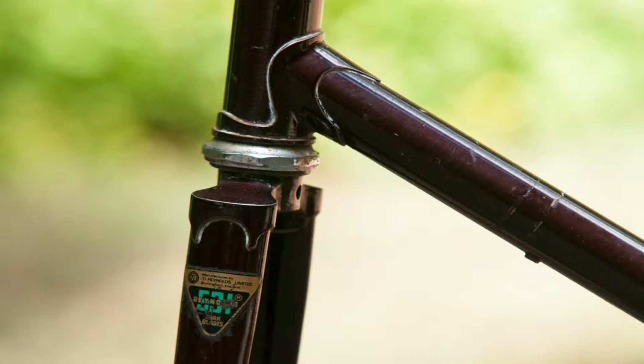I felt the same way trying to figure out how to match its impossibly deep burgundy color. But now I'm at the screw it point — it's full Reynolds 531 butted and it deserves to be out on the road.